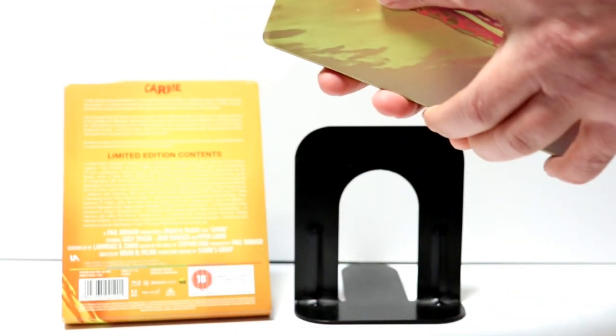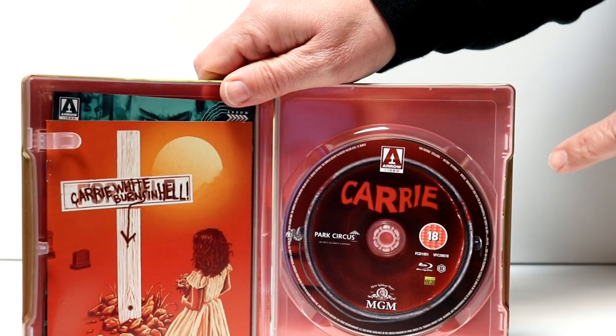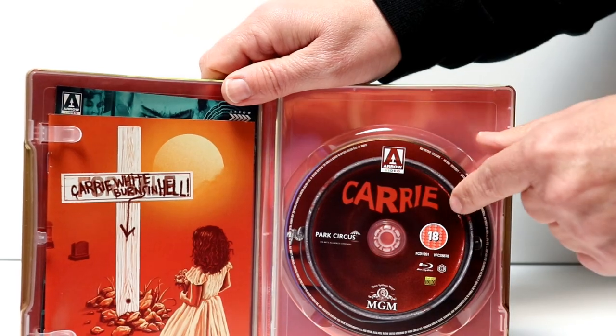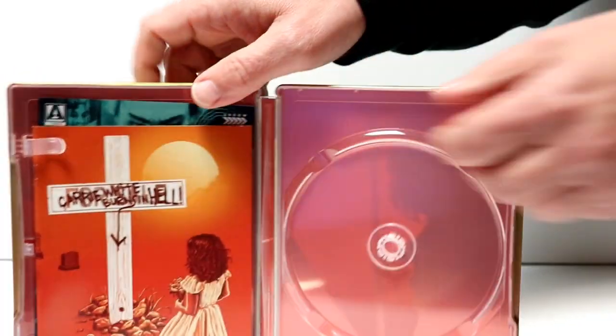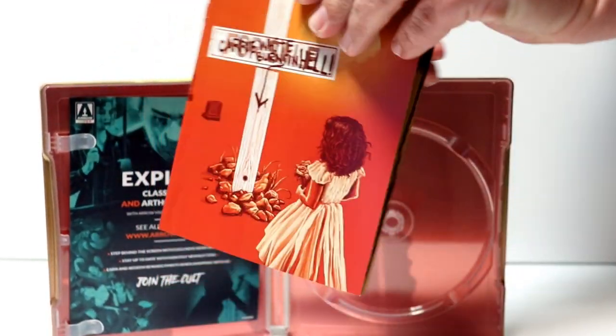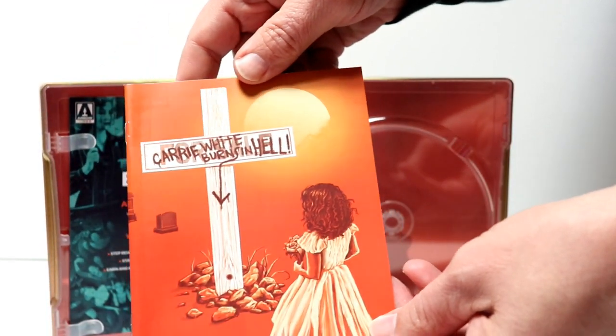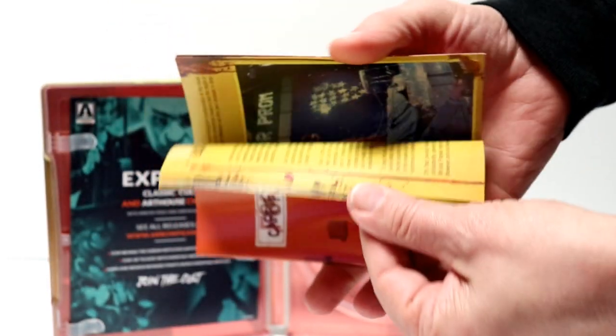When we open it up, on the inside we have our Blu-ray disc, which is region B locked. We do have some information on the inside, and we have a booklet, which is always nice to have — very nice to have this particular booklet.